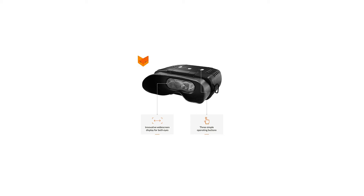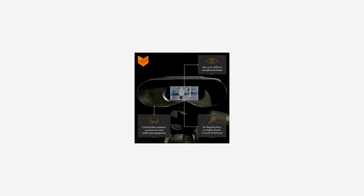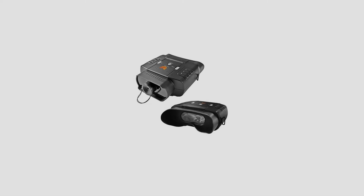Revolutionary widescreen viewing monitor, comfortable viewing with both eyes, even usable with glasses. Viewing range of up to and over 110 yards at night. 3x fixed magnification with a 2x digital zoom button, 6x magnification total. Straightforward and instantaneous operation, 6 hours battery life on 8 AA batteries, 18-month warranty and Nightfox product support.